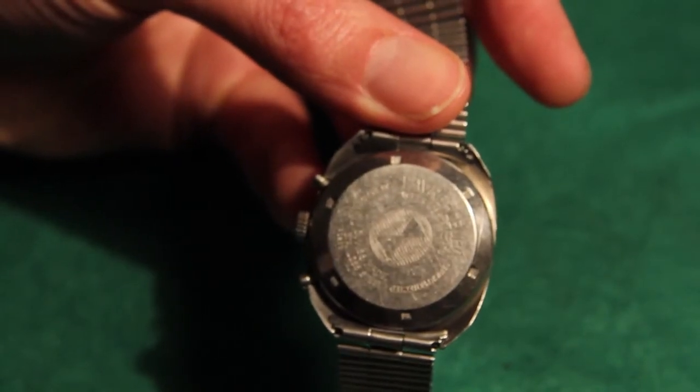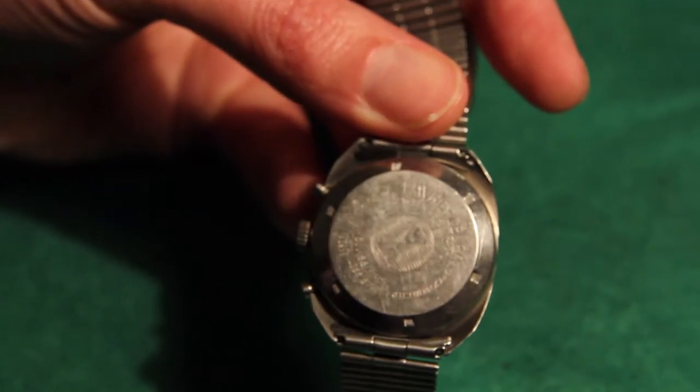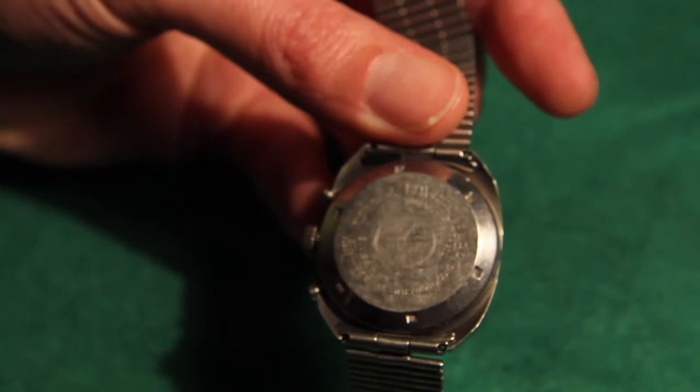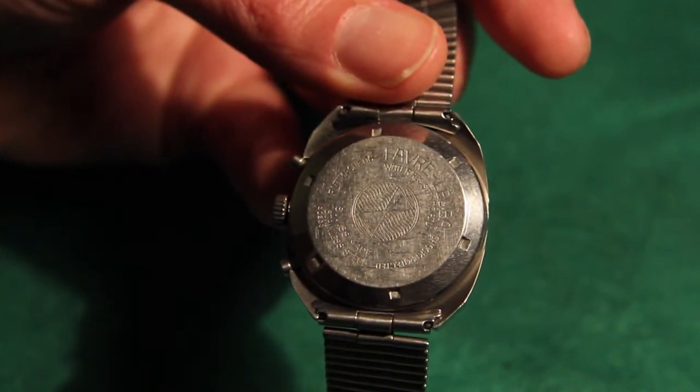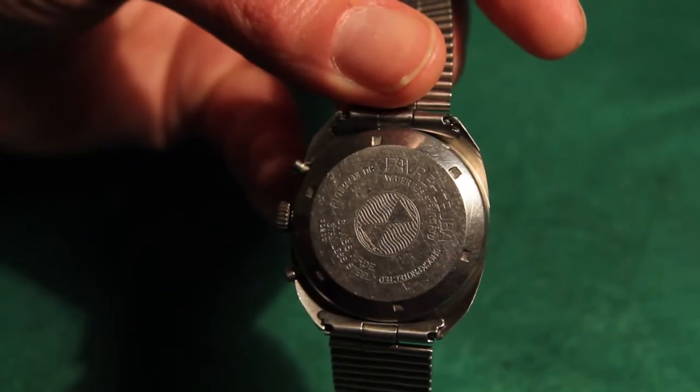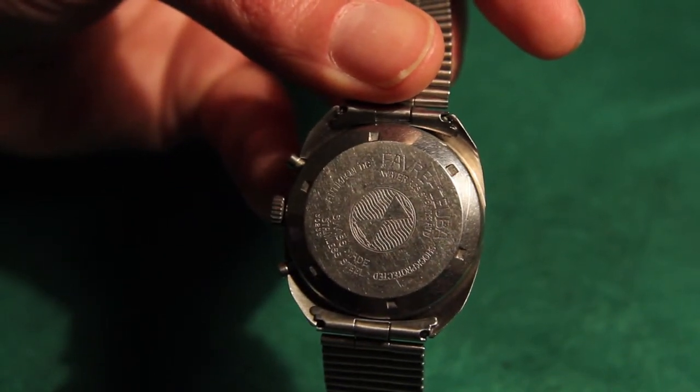I'll let it run for a minute, and you can see the back here. The back is actually very clever too — very nice-looking. It does look old-fashioned around the rear, but realistically, it could pass off as a modern watch, even though this was made in the 70s.